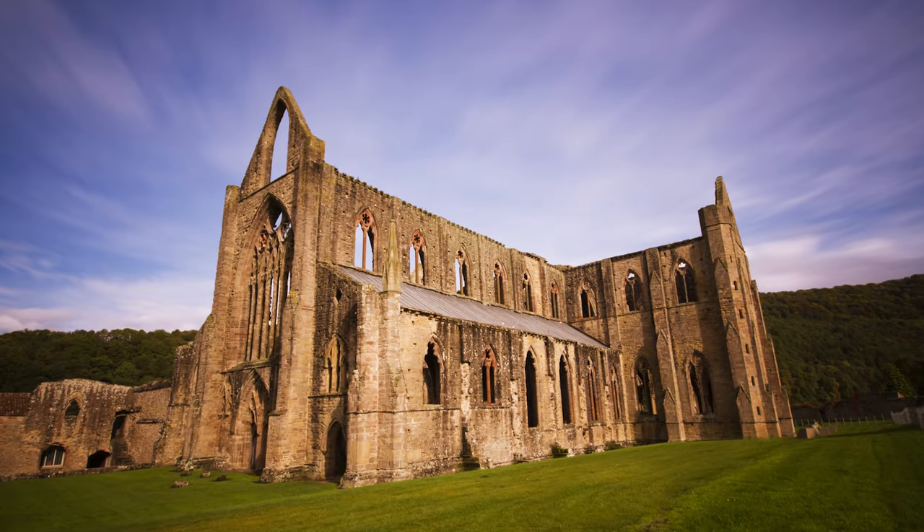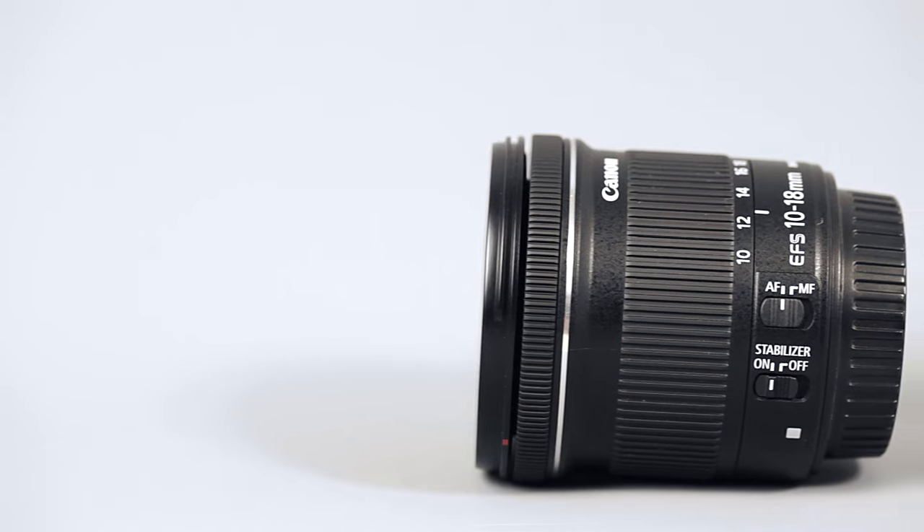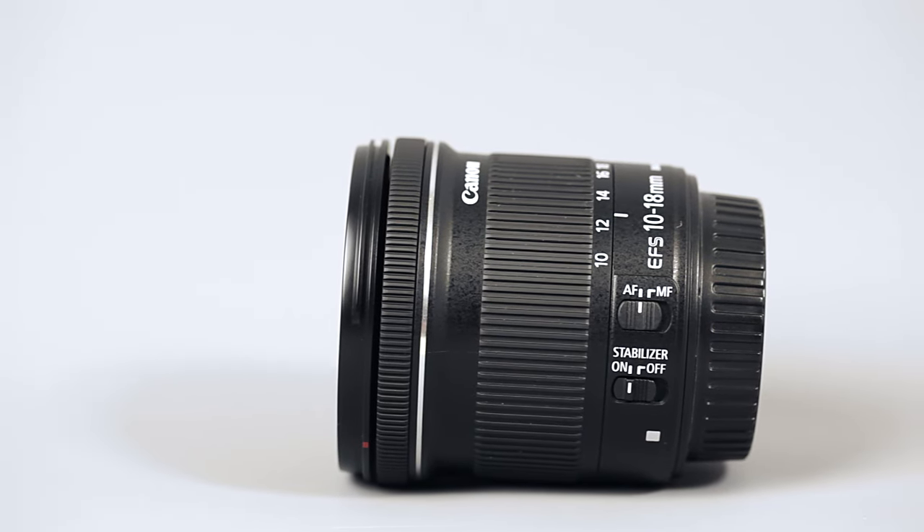Wide-angle photography really opens up some creative possibilities in the realms of landscape photography where you might want a really nice wide perspective, or architecture where you're in a tight space and you want to get that whole building in the scene. It's also used by pretty much every estate agent to make rooms look bigger when selling a house. On paper, this lens is excellent — it has that wide angle, it's relatively cheap, and it's light which I think is a good thing.